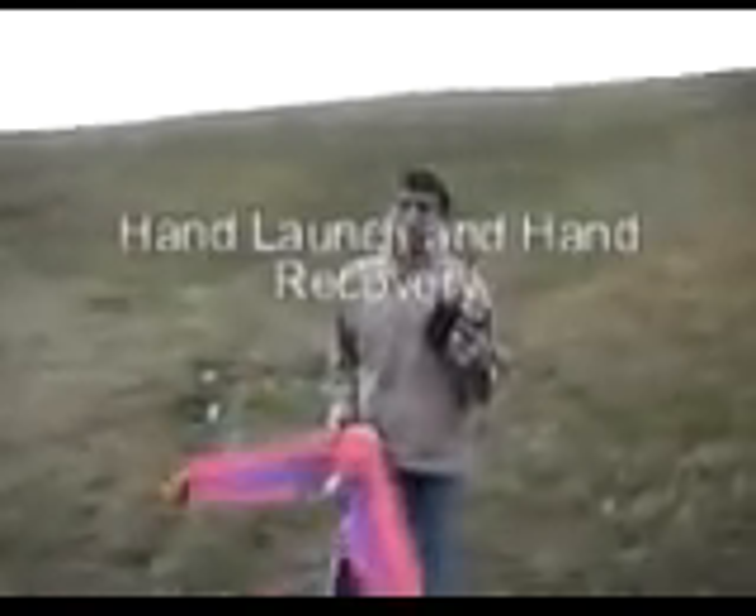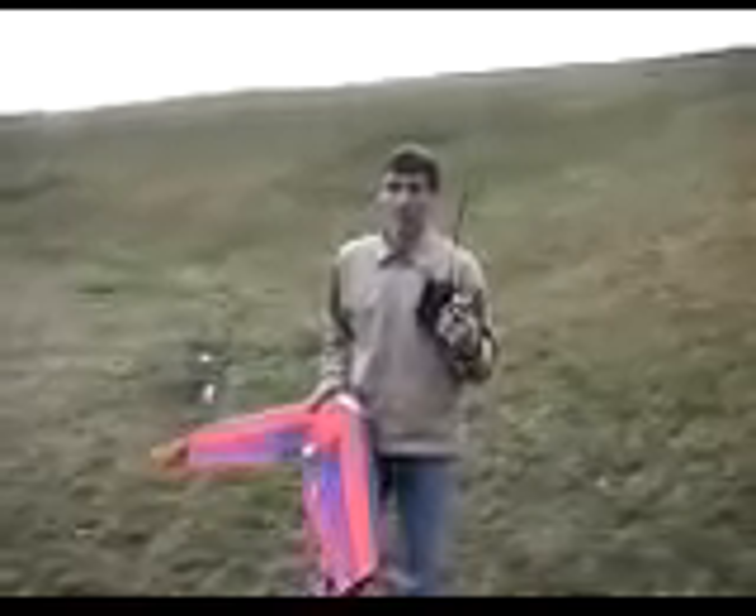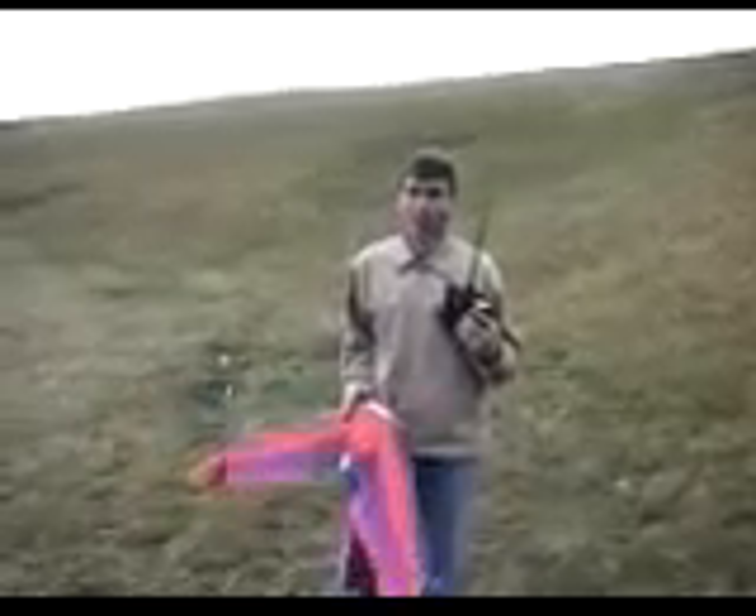We're going to do a demonstration of this particular aircraft. We're going to do a hand launch, fly it around slow, and then show some maneuverability with fast flight, and then bring it in for a catch land. Sounds good. Okay, here's the hand launch. Starts out zero power.